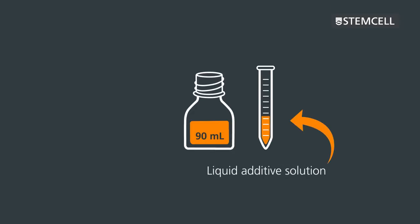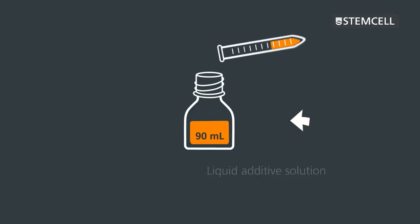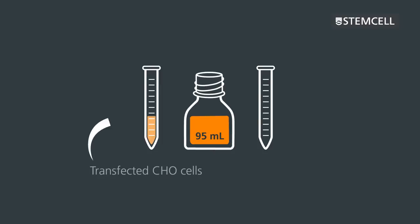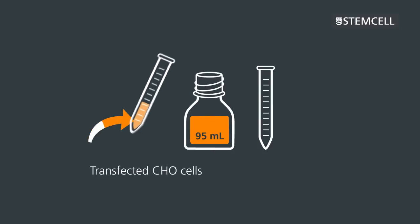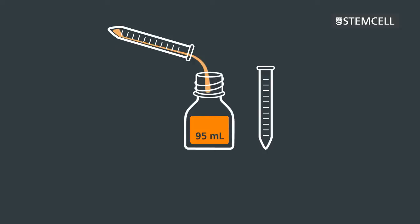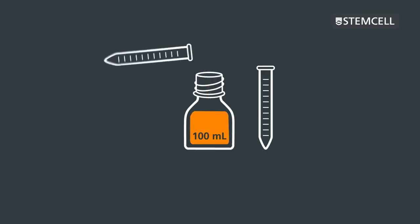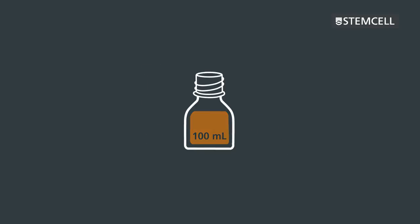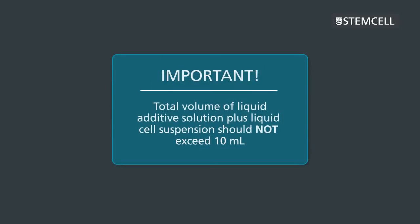A liquid additive solution of selection agents and any other required supplements is added to the bottle, followed by the transfected CHO cells. After adding these components, the total volume of semi-solid cell suspension will be 100 millilitres. It's important to remember that the total volume of liquid additive solution plus the liquid cell suspension should not exceed 10 millilitres.